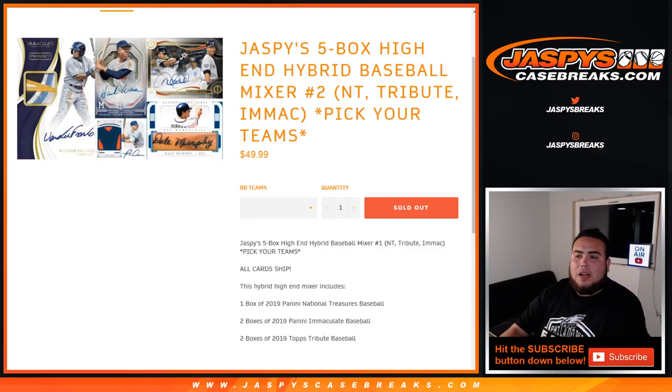What's up everybody, Jason here with JaspysCaseBreaks.com. We just filled it right before we're about to head off — Jaspy's 5-box high-end hybrid baseball mixer number 2, featuring National Treasures Baseball, Tribute Baseball, and Immaculate Baseball. It's a pick-your-team, all cards ship. This hybrid mixer is one box of NT Baseball, two boxes of Immaculate Baseball, and two boxes of Tribute.